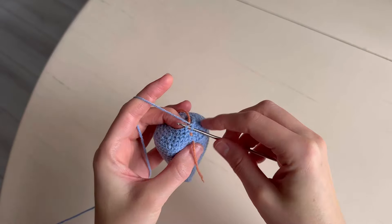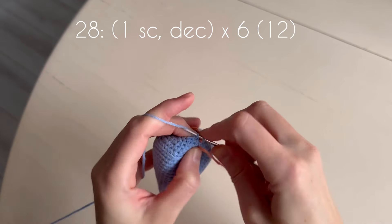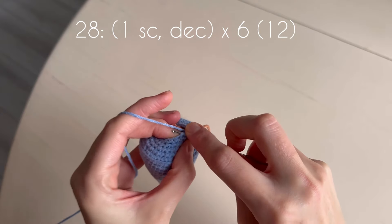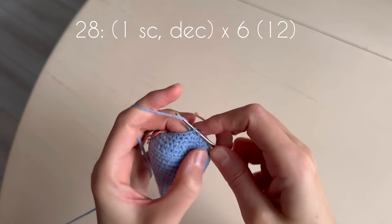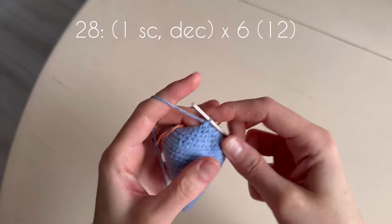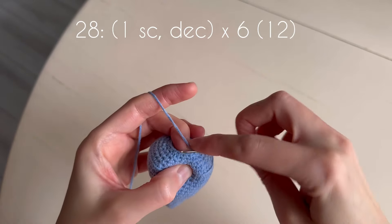In the next round we make decrease and one single crochet. Decrease, one single crochet. Decrease, one single crochet, and continue.